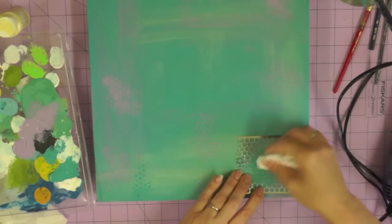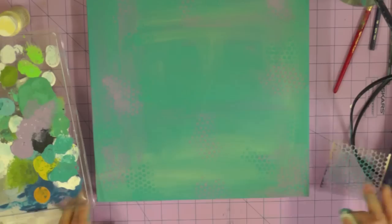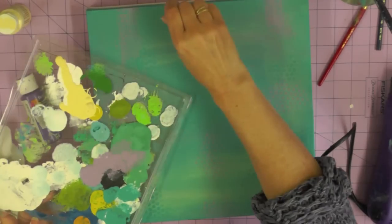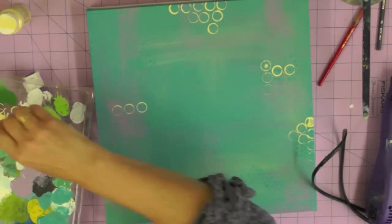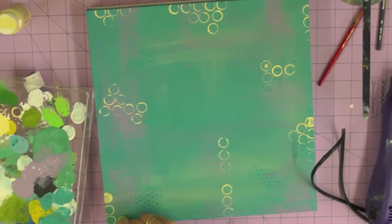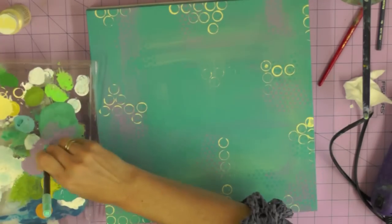I decided not to use the yellow and instead I'm just going to create some more subtle texture with the turquoise paint — exactly the same way, randomly moving the punchinella around my canvas and adding those dots. Don't forget to go off the edge of your canvas; it always looks a bit nicer if some of the pattern hangs off the edge. Now I'm going to be using the cream and an old pen lid as a stamp, dipping it into the paint and then straight onto my canvas, creating a few little patterns. Remember to go towards the edge and just be random — I think that's the trick to creating a successful background.